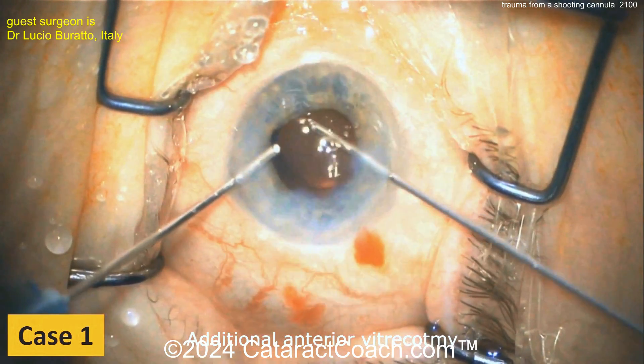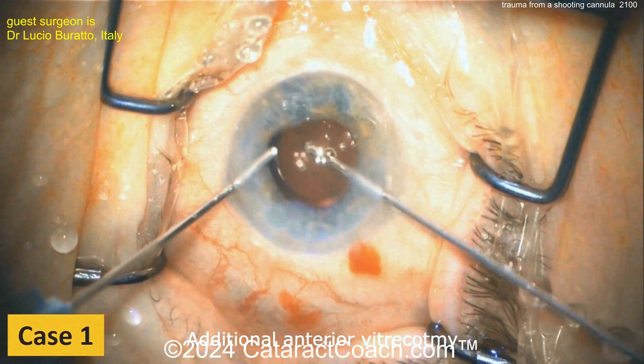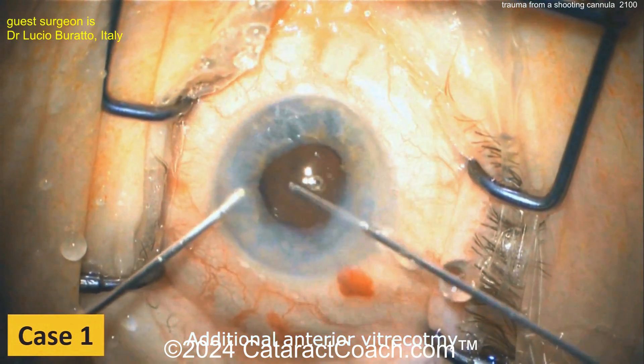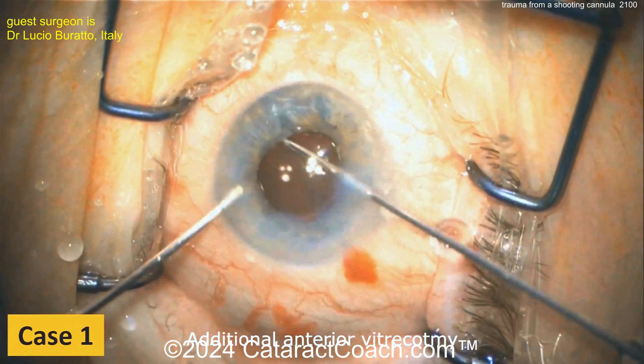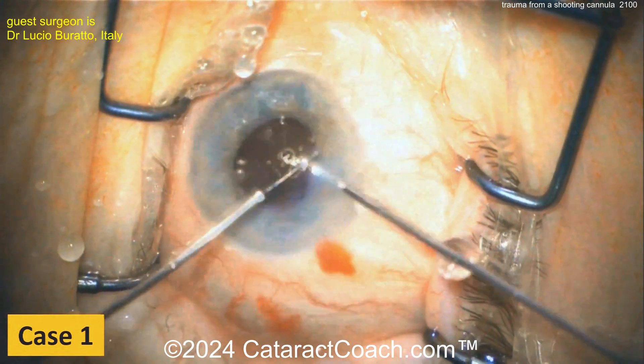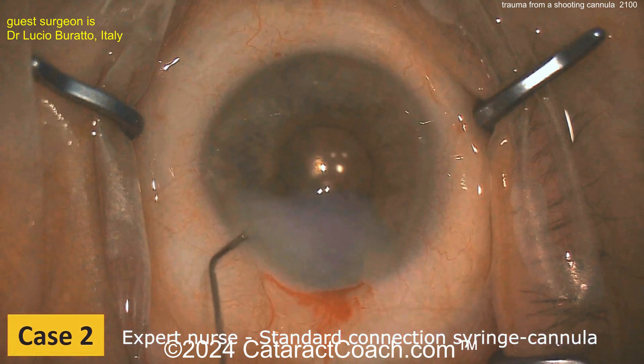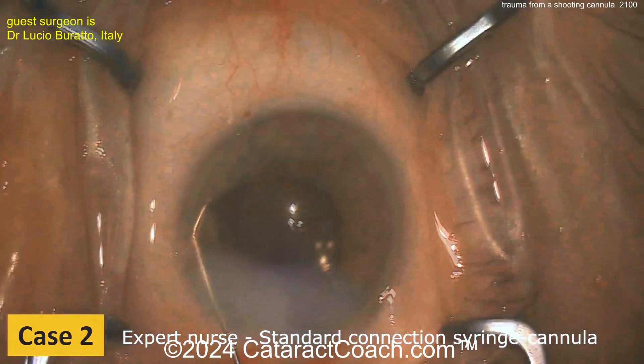There's the anterior vitrector — doing a 23-gauge bimanual anterior vitrectomy to clean up the prolapsed vitreous. The eye now looks to be in a very stable position. Do a sufficient anterior vitrectomy; perhaps use some triamcinolone to stain the prolapsed vitreous, and you can finish up the case with a nice outcome for the patient.